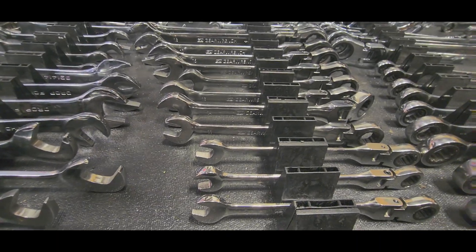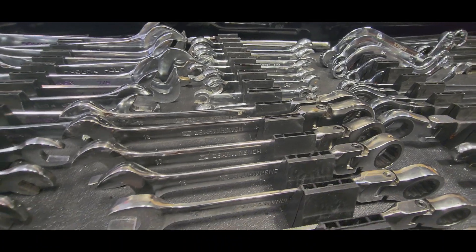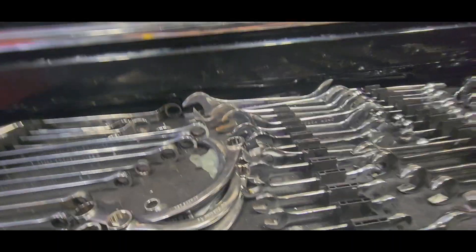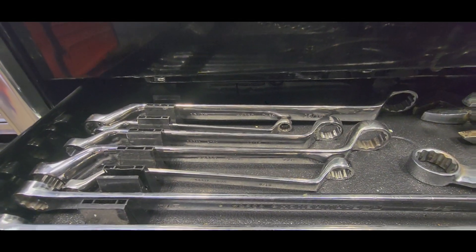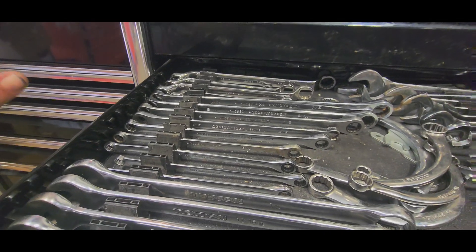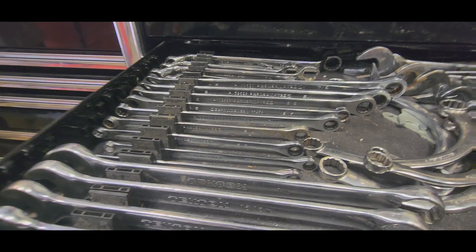GearWrench flex box-end wrenches metric. We have Capri fin wrenches. In the back — Sonax metric and standard flare nut wrenches and Sonax combination wrenches, metric and standard. Use those every now and then for hydraulic stuff, usually use bigger wrenches. Also got a set of Craftsman wrenches. The GearWrench double box-end ratcheting zero-offset wrenches — I got made fun of when I bought those.